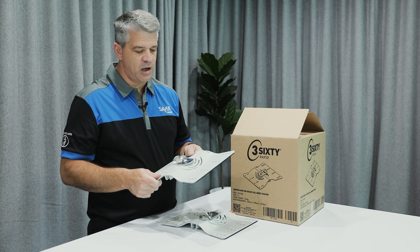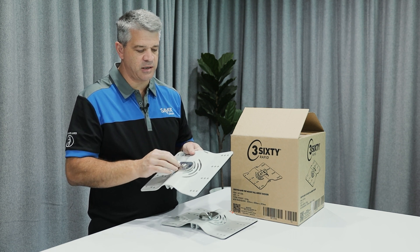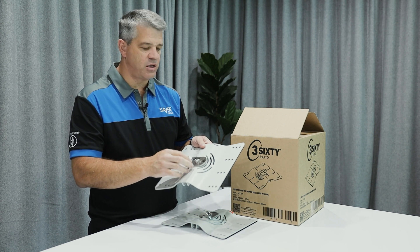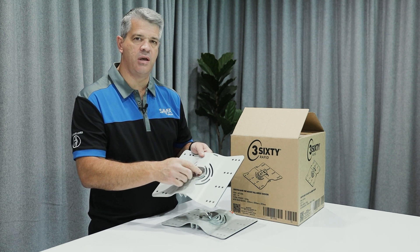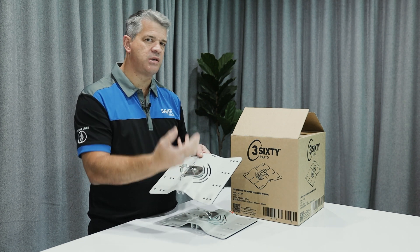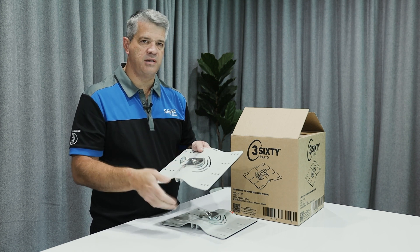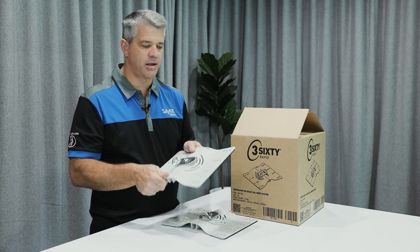The markings on this plate are all on the swivels — the branding, the writing and so on. It also has a QR code here which you can scan, and that'll take you to the user manual, operation manual, or any other details required for this anchor plate.